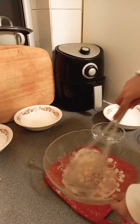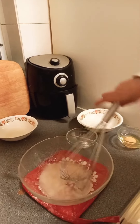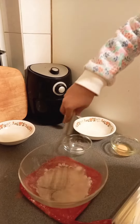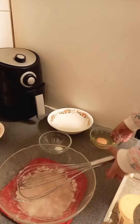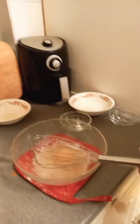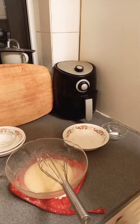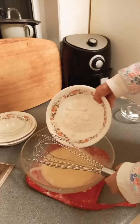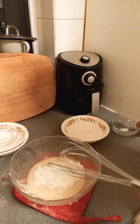Hold this bowl with the other hand. Okay, now add egg in this. Now, can you put flour in? Lena's not happy. That's it — and baking powder on the top.